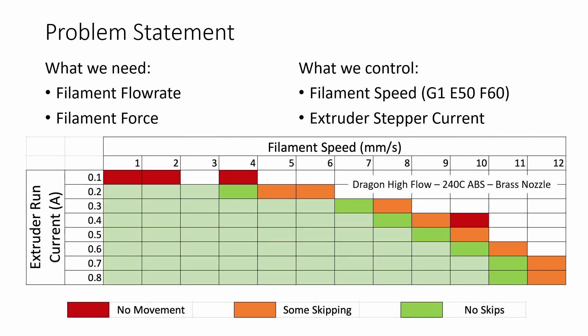As we set up this experiment we need to identify what variables we're solving for and what we can control. We need flow rate, which is fairly easy to calculate from filament speed as a G-code operation, and we need filament force, which we'll calculate from the stepper motor estimated torque. What I used was G1 E50 F60, meaning we move the extruder 50 millimeters at 60 millimeters per minute — that's 1 millimeter per second. For each test I incremented the speed by 60, measuring from 1 mm/s up to 12 mm/s or whatever the maximum was for the hotend.